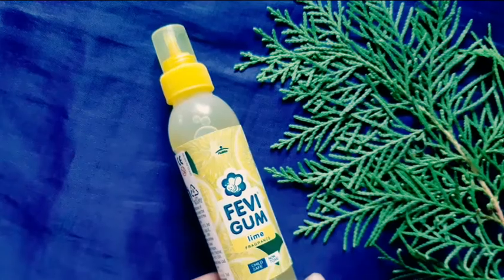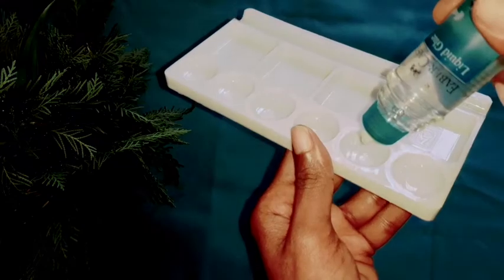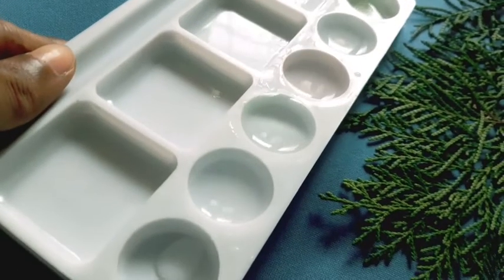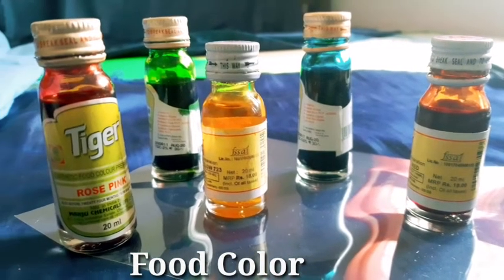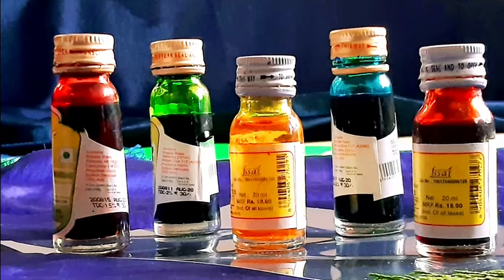Try to use transparent glue. I think it's very dry. It's a food color.